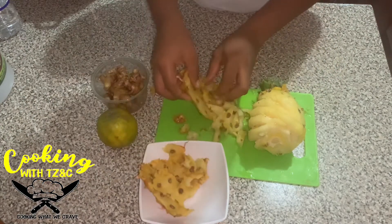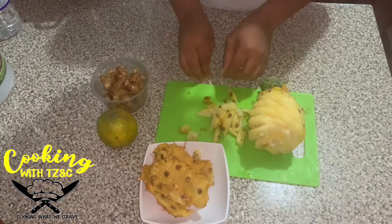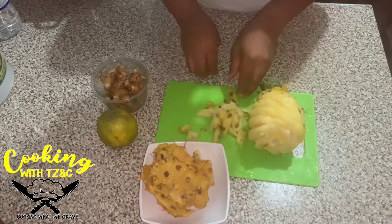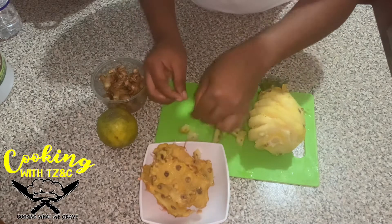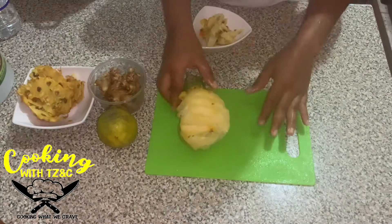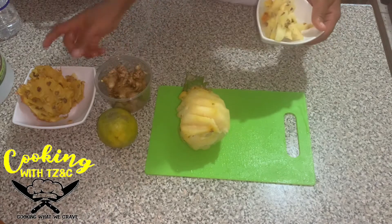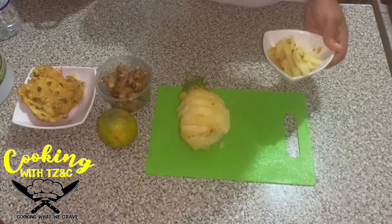But seeing that I already peeled the pineapple, I'm just going to go ahead and use the skin as well as those little parts that we removed — just put them through the blender — and then we're on our way to making the pineapple drink.